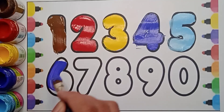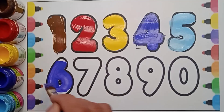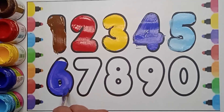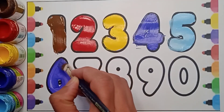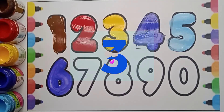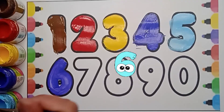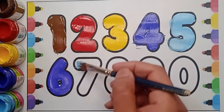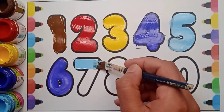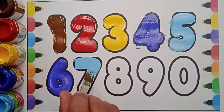Which color is it? It's violet color six. Let's count up to six: one, two, three, four, five, six. Next number is seven. Which number is it? It's seven.